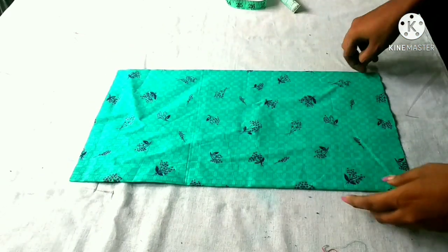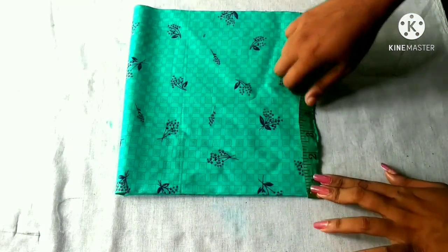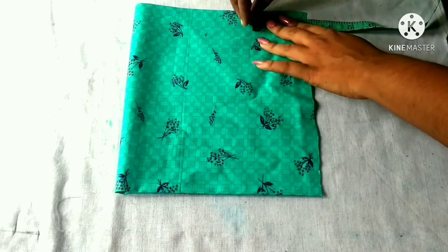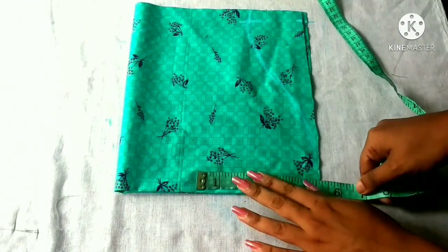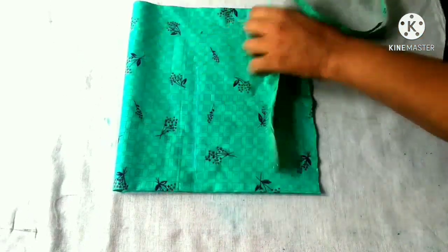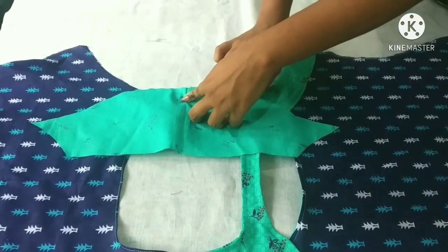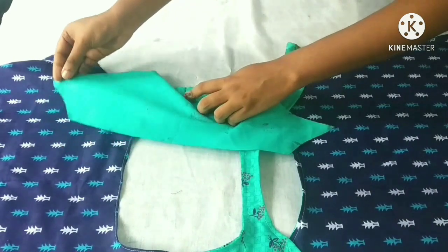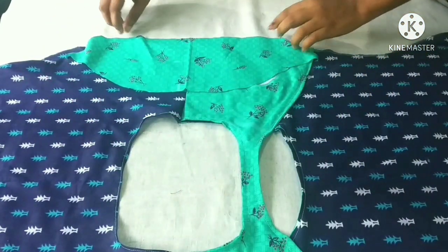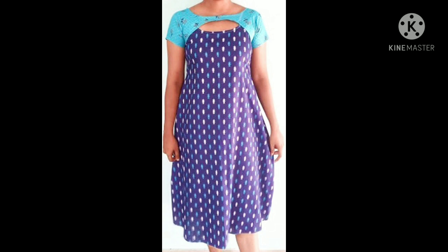We have to use the sleeves, fold it on the side, and use the measurements of the armhole. Do the sleeve length, attach the sleeves, and connect them. I'm going to make the sleeve and make the fitting. I'll make the video a little more.